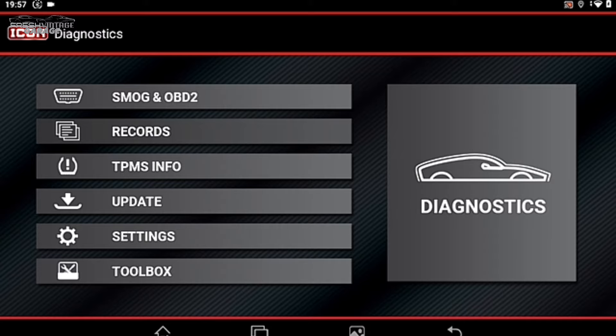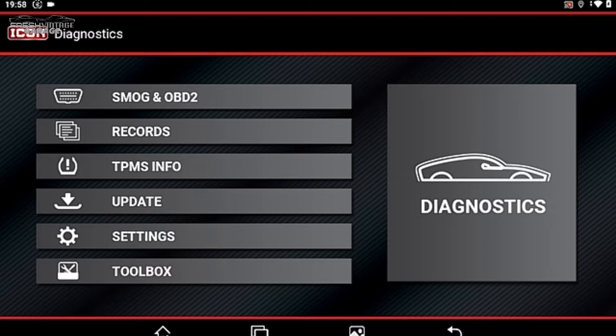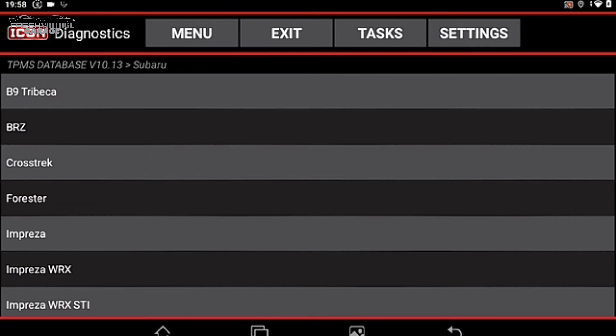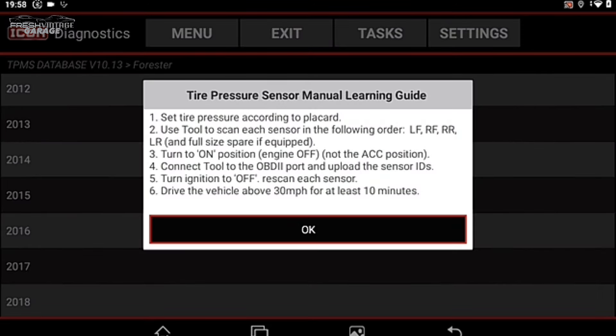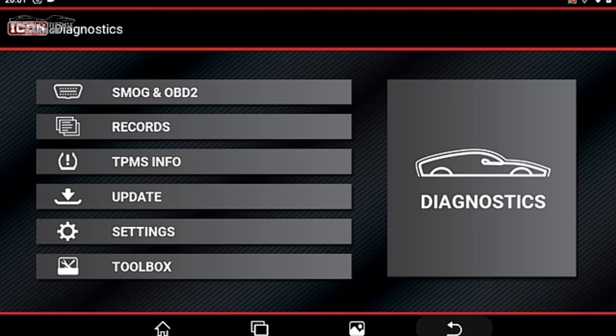Records is where generated reports and PDFs you'd share with a customer would live. In TPMS Info, finding the 2016 Subaru Forester, these are all manual relearn procedures — there's no TPMS sensor programming capability like a Bartec or Autel TPMS tool. In this case you have to drive above 30 mph for at least 10 minutes. Still a useful option if you're a shop trying to clear a TPMS low tire pressure warning.